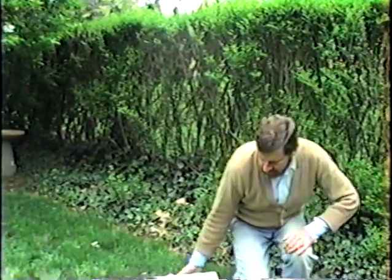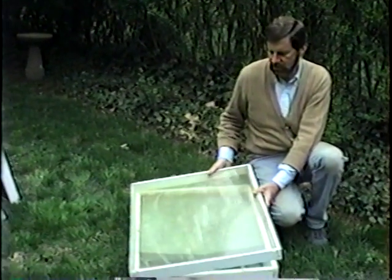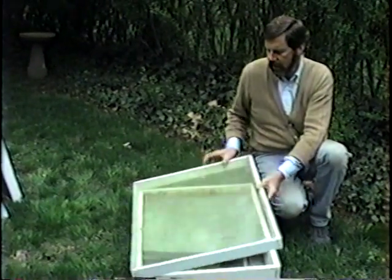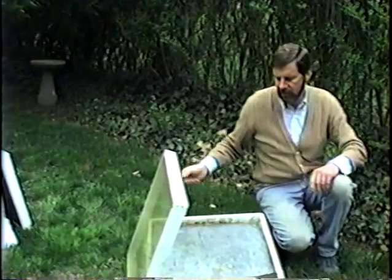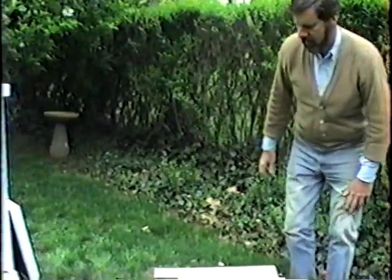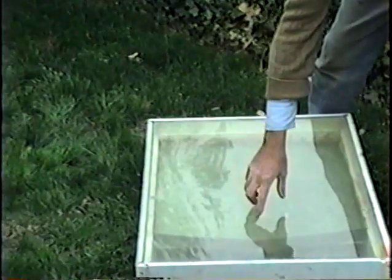Over here we have a device called a solar wax extractor. Using the energy of the sun, it takes waste wax that would otherwise go to waste and melts it into nice yellow or even whitish wax that can be recovered to make candles or even make foundation for additional honeycomb. The hotter the day, the better it works. You put scrap pieces of honeycomb and wax in here, the sun melts it and it drips down into a tray in the bottom, allowing you to recover that wax and make utility out of it.